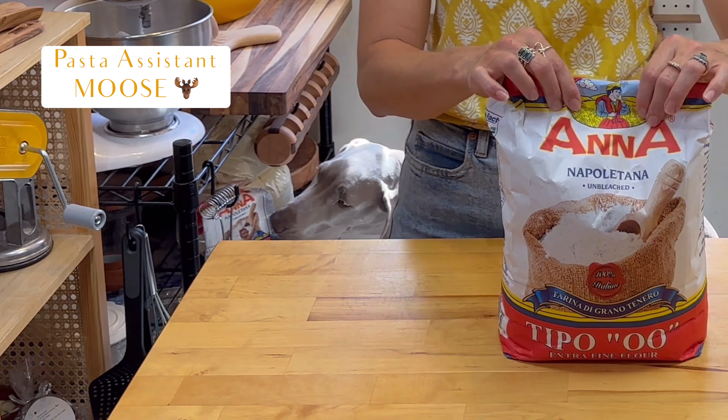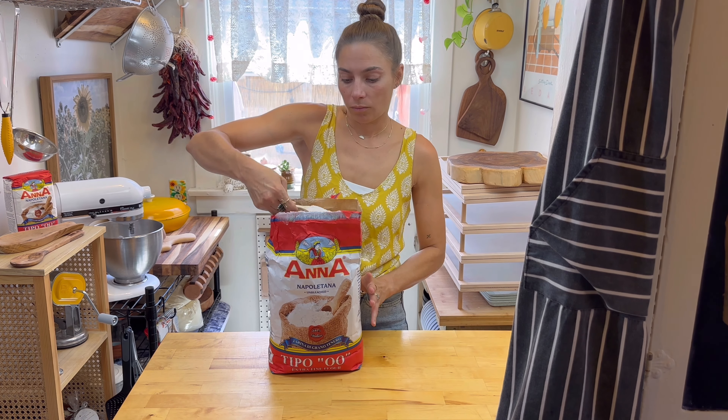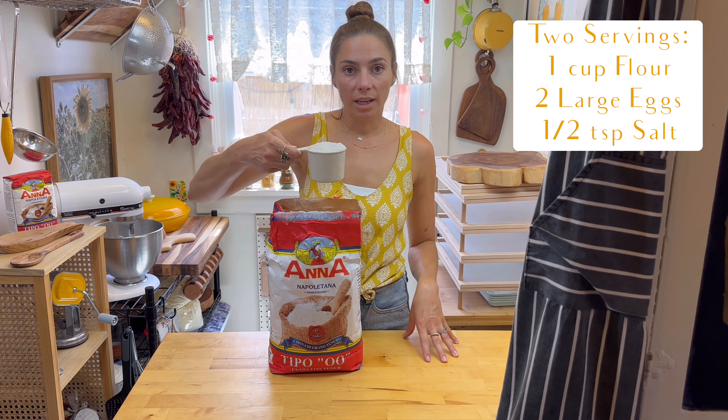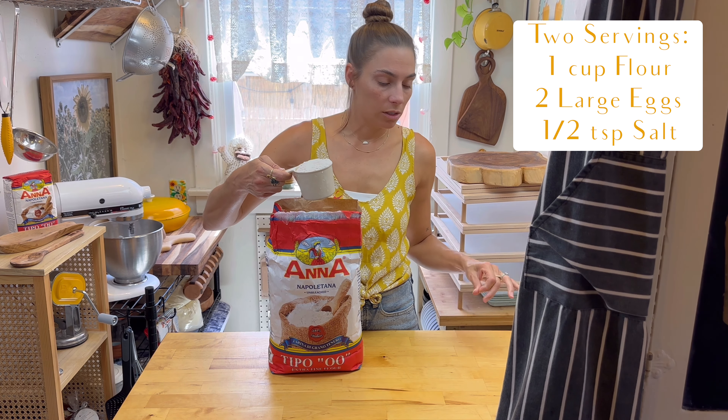I've got my helper here today. All right, let's get started. So we're doing one cup of flour, two eggs, and half of a teaspoon of salt.